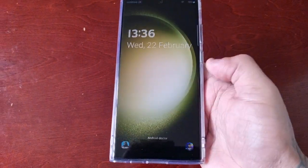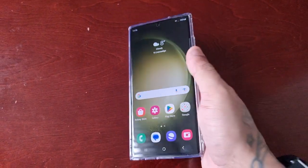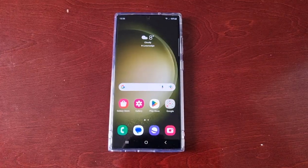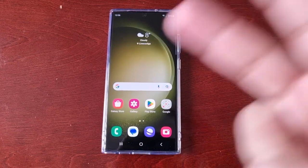Now if you accidentally long press on the lock screen, nothing happens, as you can see. Hope this video helped you out — if it did, you already know what to do: give it a thumbs up and share the video. It's your boy the Android Doctor, and I will see you in the next one. I'm out, deuces.